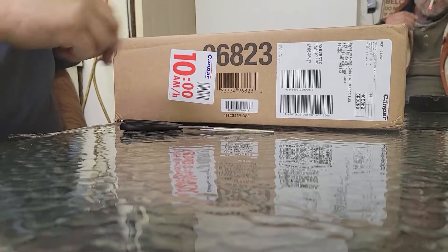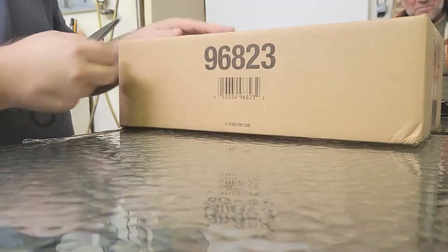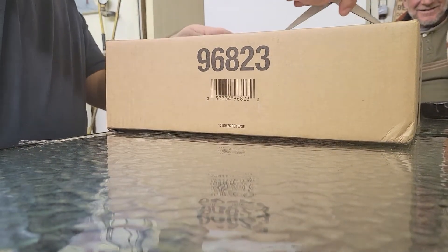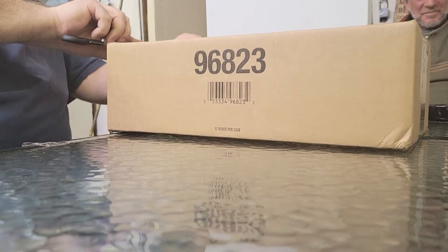Hey, welcome to Chili's Breaks. Today that'd be a case — I forgot about that name — of Series 20, 21, 22. And I'm going to break it. I've never opened a case and I'm excited to do so.